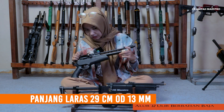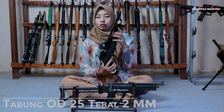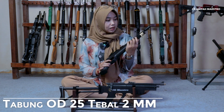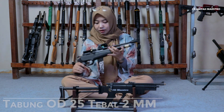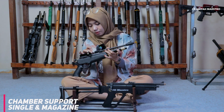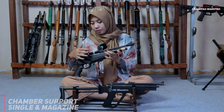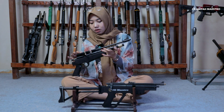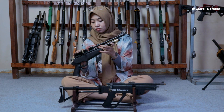Terus next kita ke tabung. Untuk tabungnya dia memiliki diameter luar di 25 cm ya, dengan ketebalan 2 mm. Terus lanjut kita ke chambernya. Chambernya dia sudah support sama magazine ya. Jadi chambernya sungguh-sungguh dan juga magazine. Terus udah ada rail mounting-nya juga, jadi gampang banget buat kalian yang mau nambah aksesori sesuai desainnya, yaitu teleskop.